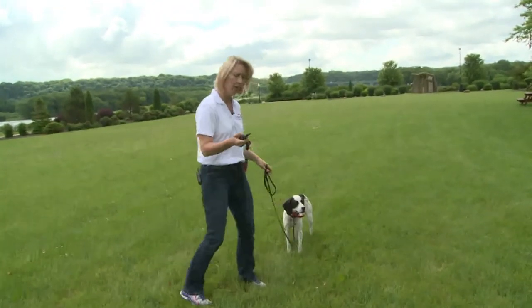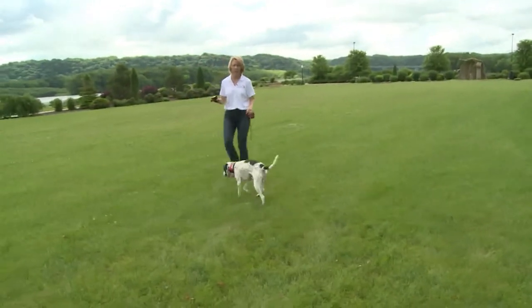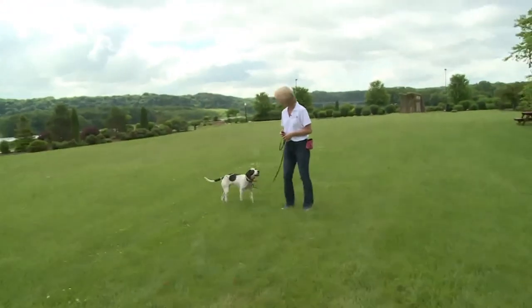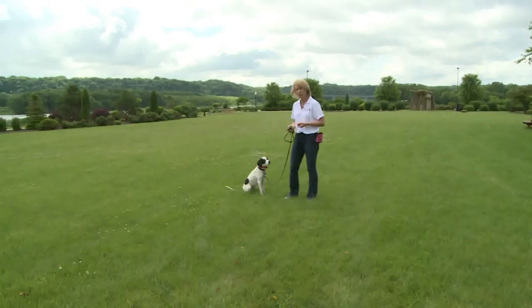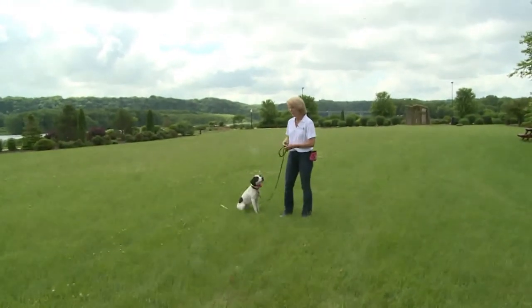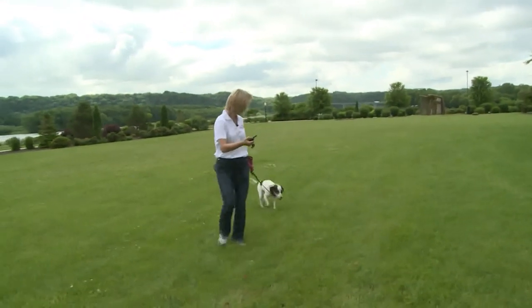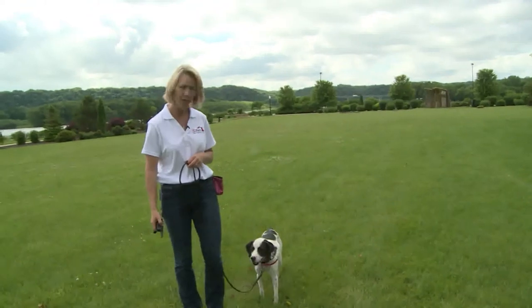Button, button, button. I tapped the button three times — it picked her nose up, she followed me, I stopped. I'm going to see if I can get her to follow me again. Button, button — she started following right away, so I'm going to stop tapping. She came with me.